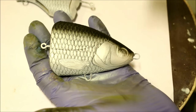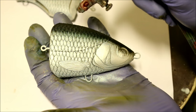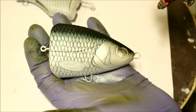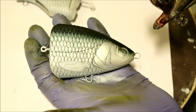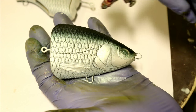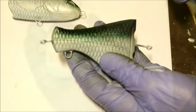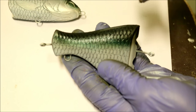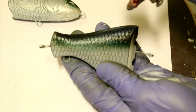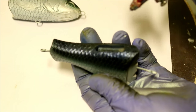Now that the back is painted, I'm going to add a little bit of blue on the back as well. I'm also going to be adding a layer of metallic blue on top of the black that I painted earlier.